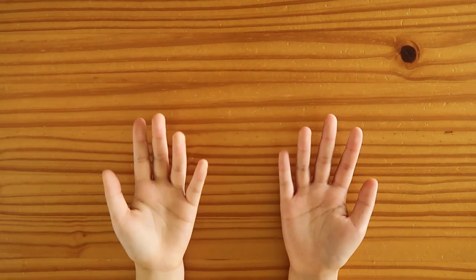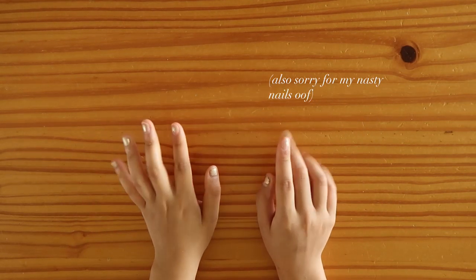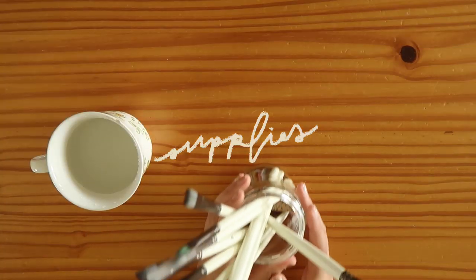Hello everyone, it's Lynn and today I will be painting and you'll be seeing only my hands and not my face. Hopefully I won't get any weird DMs from Twitter asking for hand pics after this video.